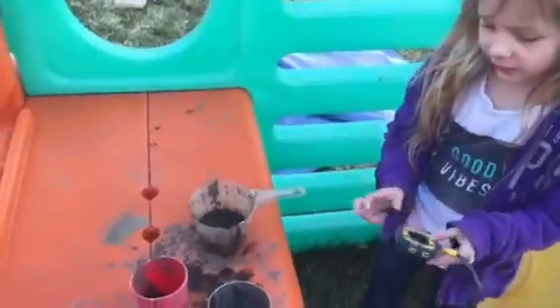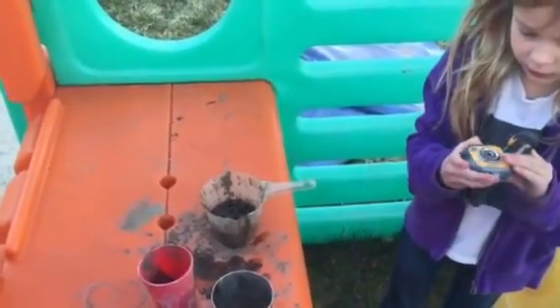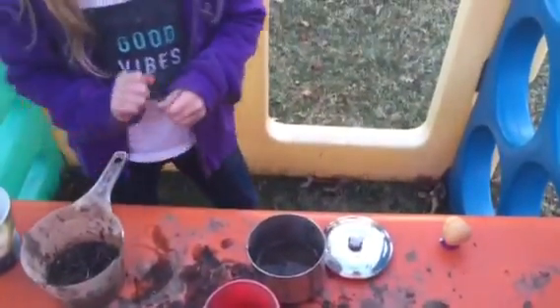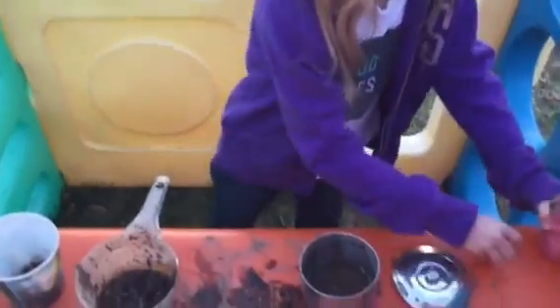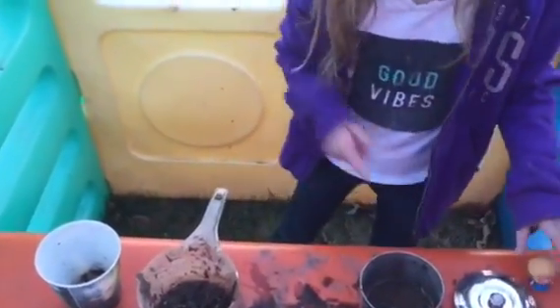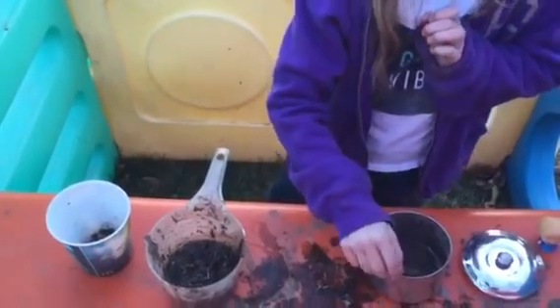Hey kiddo, here's your GoPro! We'll just do it with dad's one, I'll be your cameraman. I made the mud and I catch these bugs outside. Did you catch those worms? No, he denied it. And today we get to fight — we're going to start doing the worms.